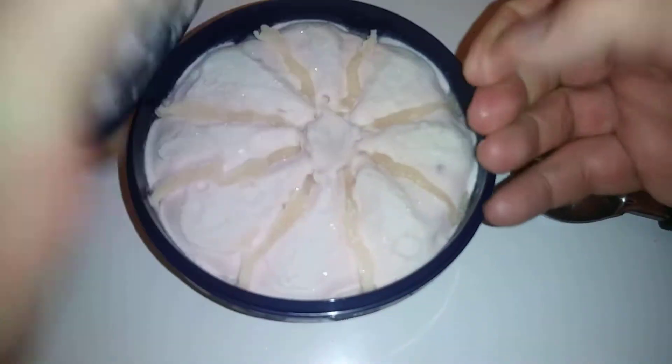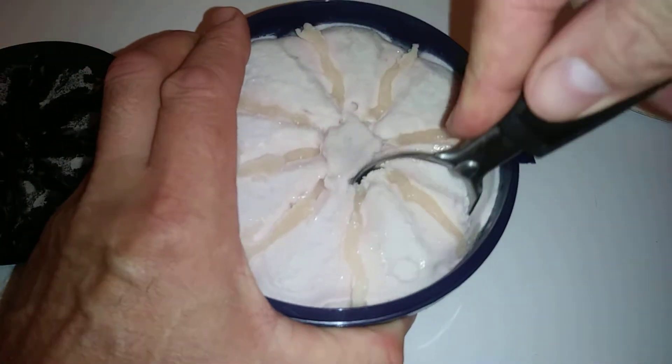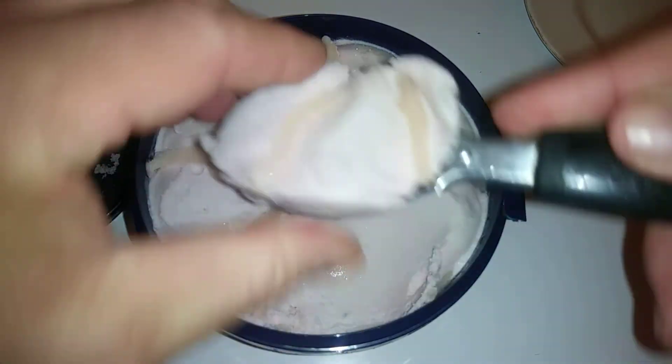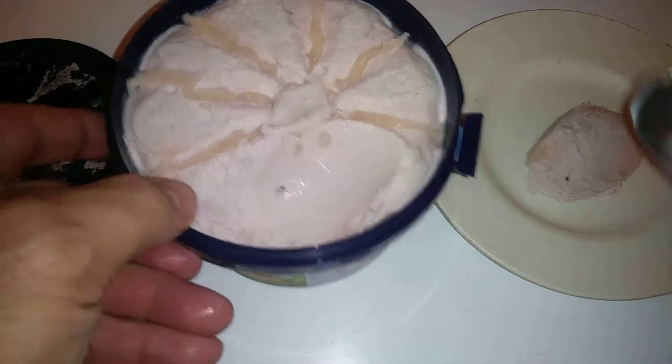Inside — this is literally straight from the freezer — so that's what it looks like. Looks really good.